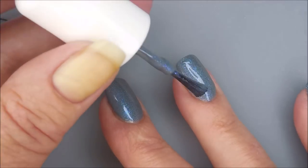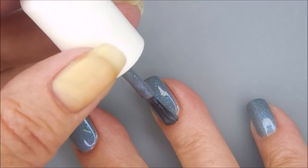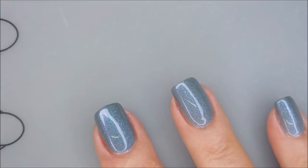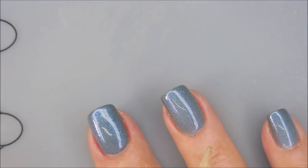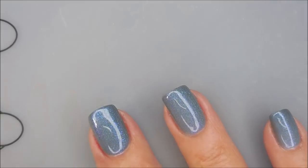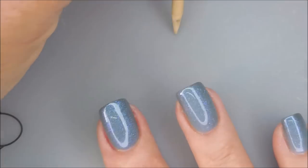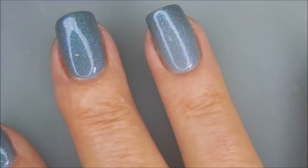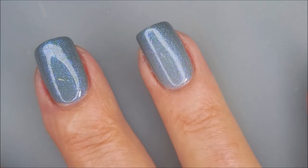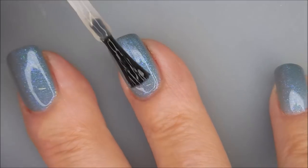I forgot to mention this one also is thermal. You will see some variations between me painting different aspects of this manicure. It's a real light gray blue when it's warm, and it gets into a kind of dark charcoal gray when it's cold. You can see at the tip it's different on my ring fingernail.